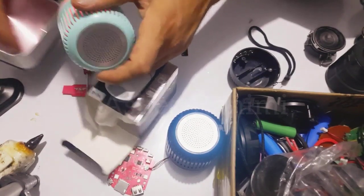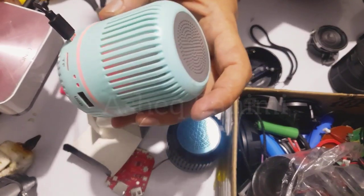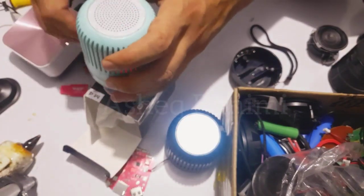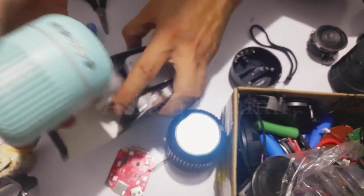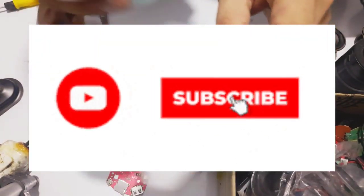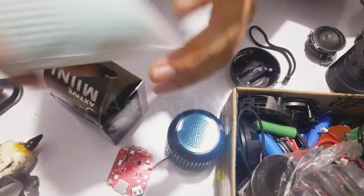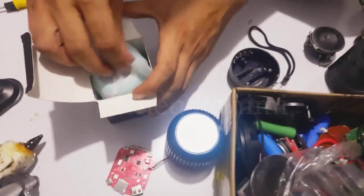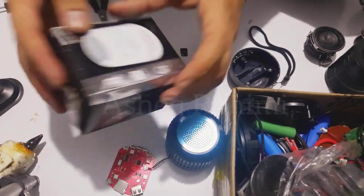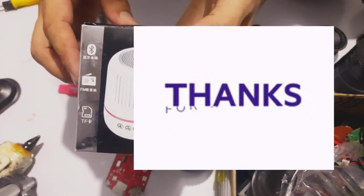Yes, as you can see, this wireless speaker is charging and this is the final step. Thank you so much for your time. Please don't forget to subscribe to my channel for further videos about repairing new tech, in particular wireless speakers. This was the repairing process of the M4 mini wireless speaker — thank you so much!